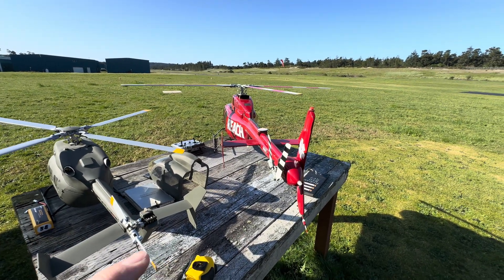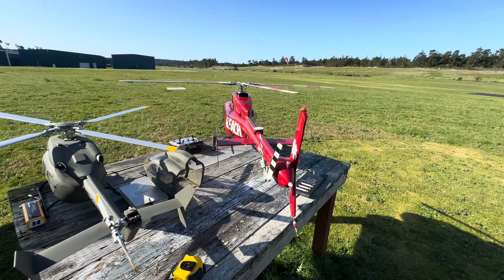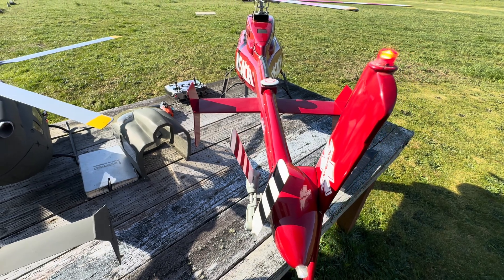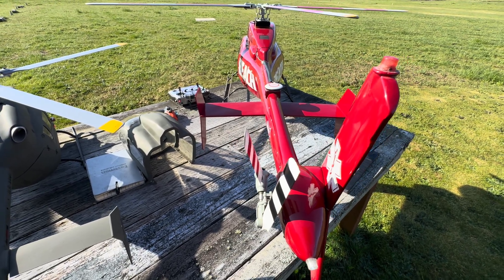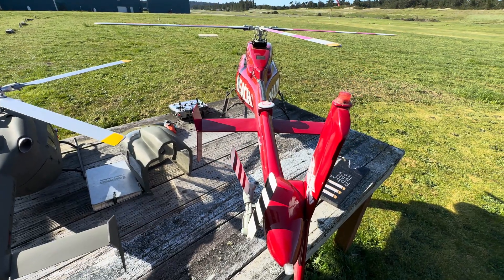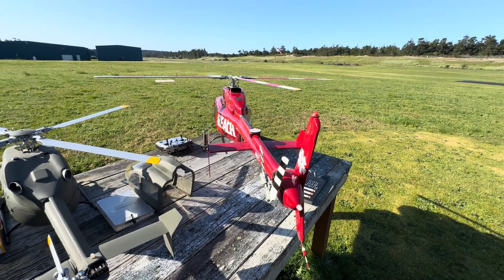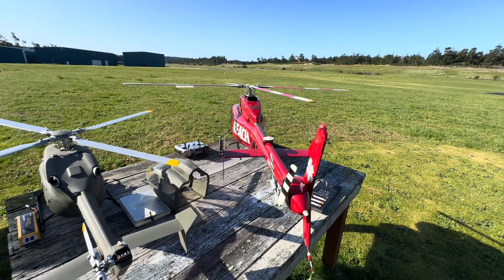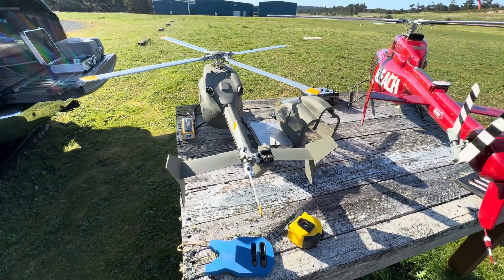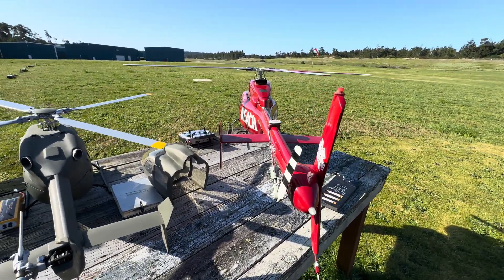Somebody asked: how much is your tail rotor spread apart? On this one it's a little wide — it is two and a quarter inches from that point to that point. But this is a big fat pig of a helicopter, so there's the difference. It's got a four-bladed head and lots of torque and all kinds of other stuff. Two and a quarter inches.